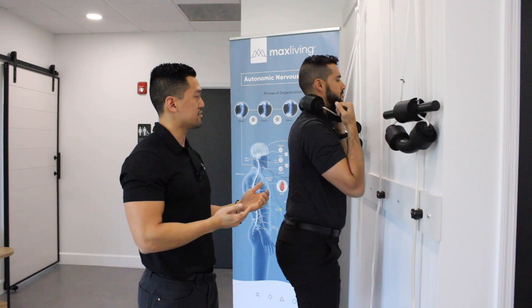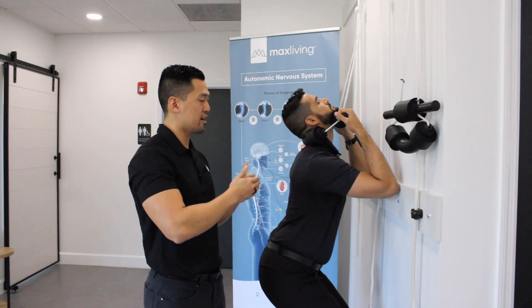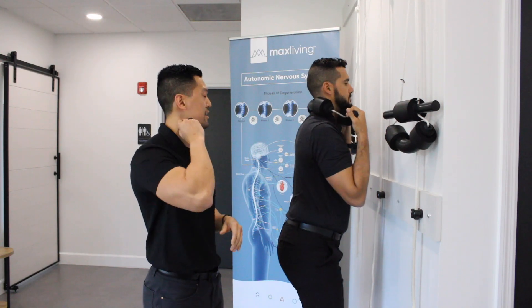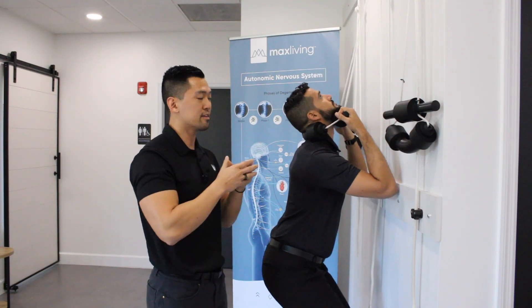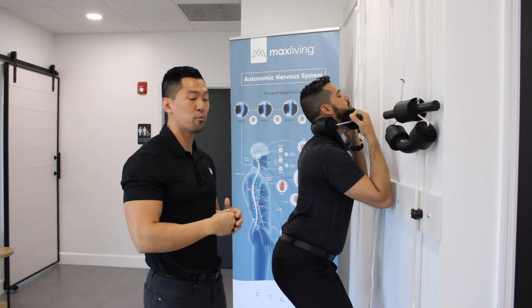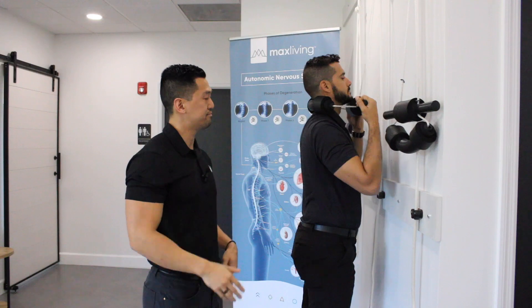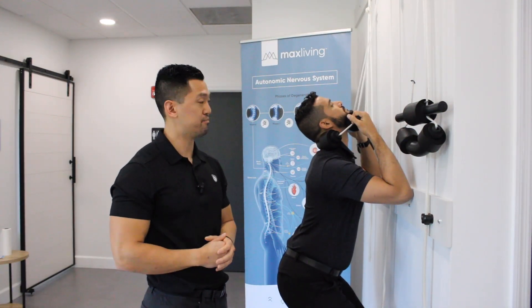One of the benefits of doing this is that it's pumping the disc. As you're coming down, you're opening up the spacing in the neck, helping the disc to start healing. And as he's coming down, we're helping to restore that curve that we want — that banana curve. That's how you use your traction unit at home.